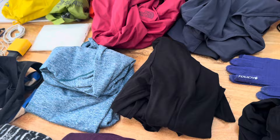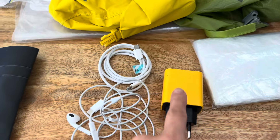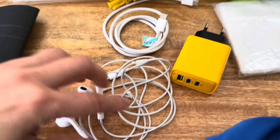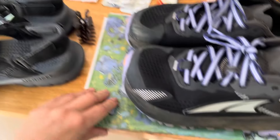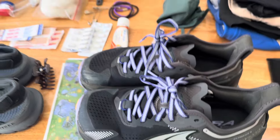That's basically it. I'm also bringing my European charger, the iPhone cable, headphones, and these are the shoes I'm going to walk with. My shower shoes and my town shoes, and a little plastic thing to hold my Compostela because I do intend to finish.